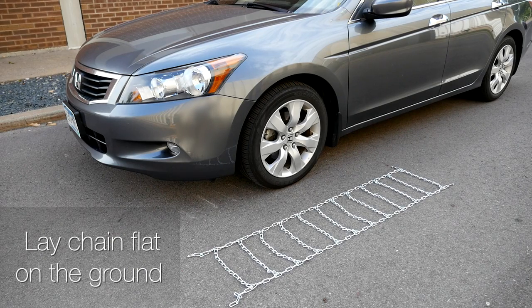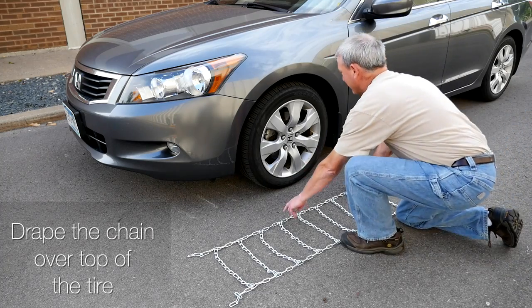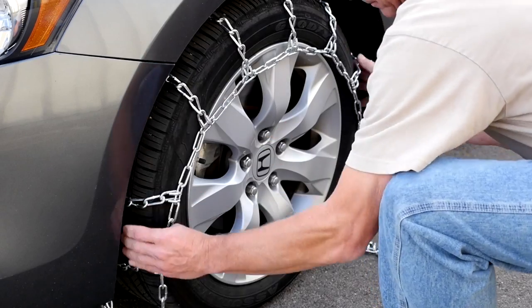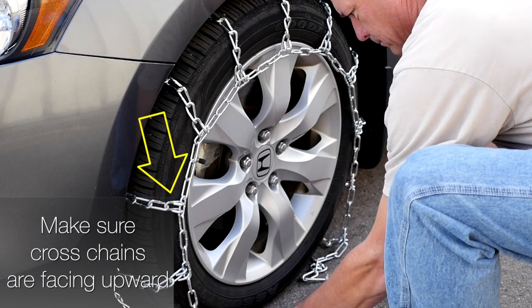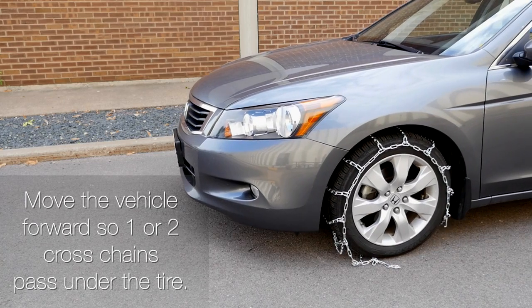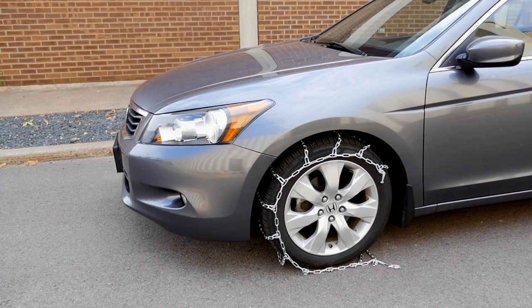Lay the chain flat on the ground next to the tire. Drape the chain over the top of the tire, making sure the cross chains are facing upwards. Move the vehicle forward so that one or two cross chains pass under the tire.